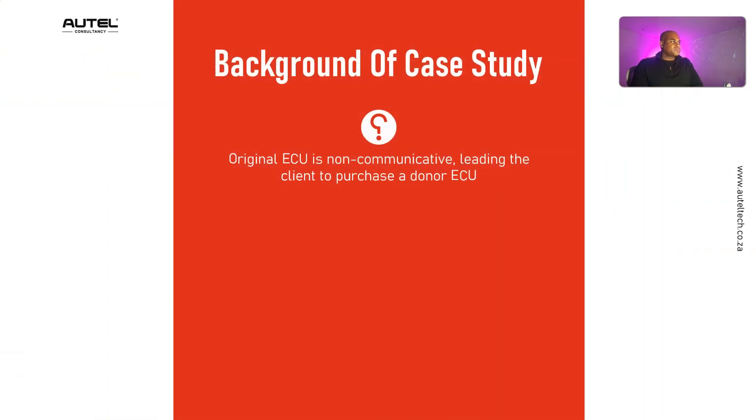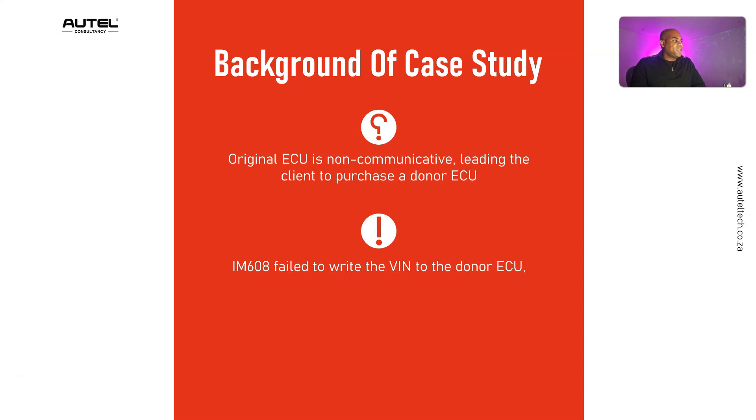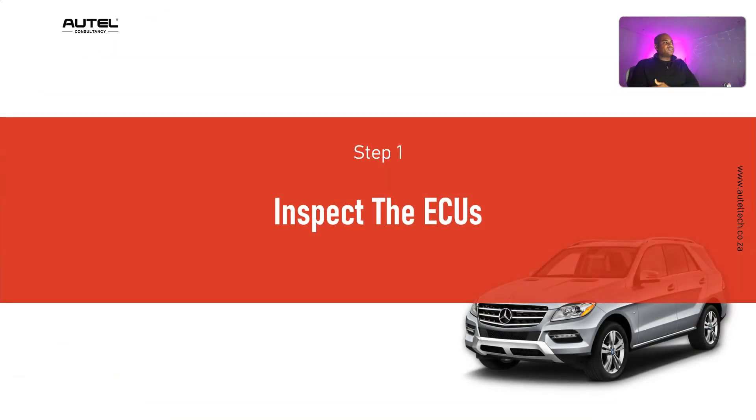A little background: this vehicle was tossed into shops one, two, three and nobody could get it fixed. The client received it, diagnosed it — the engine control unit wasn't communicating — so he purchased a donor ECU. He then used the IM608 to write the VIN to the donor ECU following my video, but wasn't able to figure it out. That's when he booked a consultation with me. My first step was to inspect the ECUs because sometimes people get the wrong ones and it's just a headache.